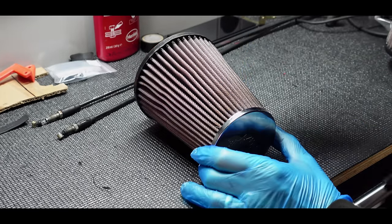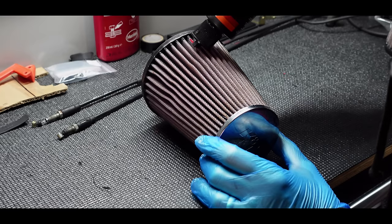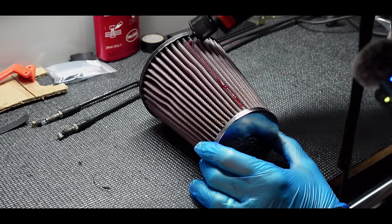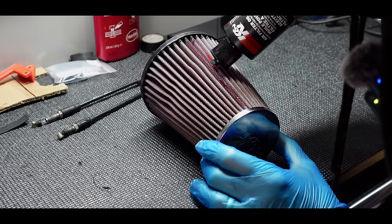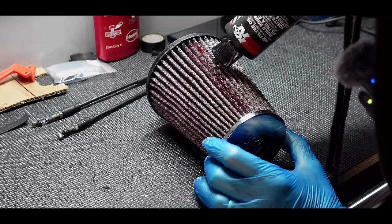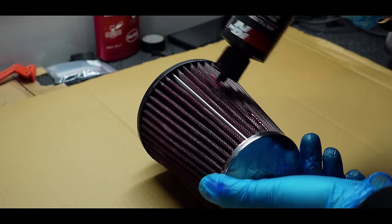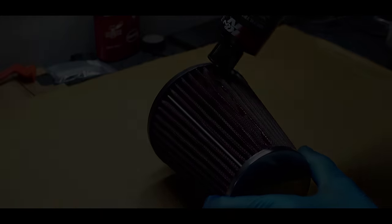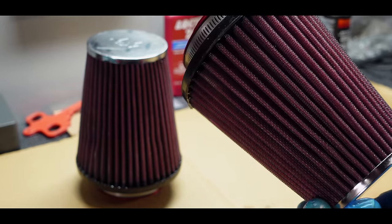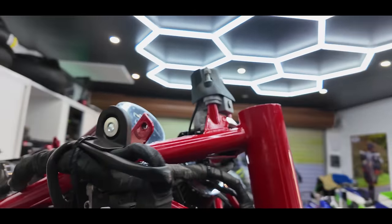I had a quick look on the K&N website to see what you have to do when re-oiling: run an even strip of oil along each of the fins, go around the whole filter, then wait about 20 minutes to soak in and touch up any light spots.